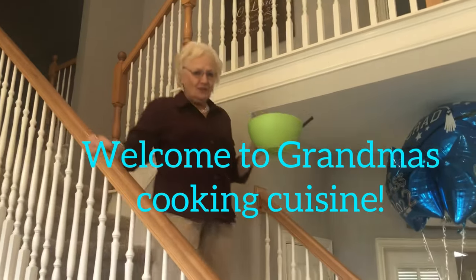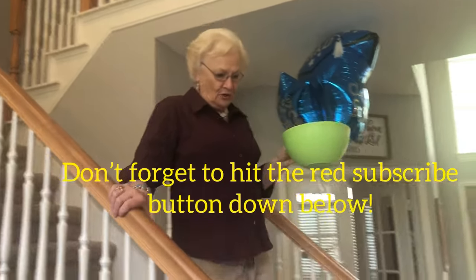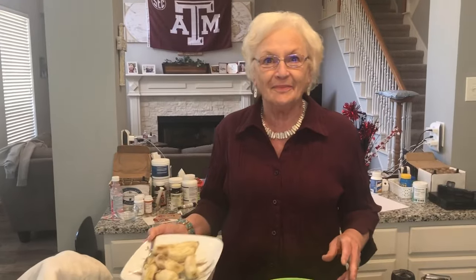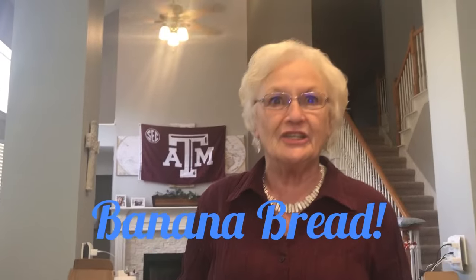Welcome to Grandma's Cooking Cuisine. Join me, find a chair and just relax. Welcome! We are going to make you some delicious banana bread today.